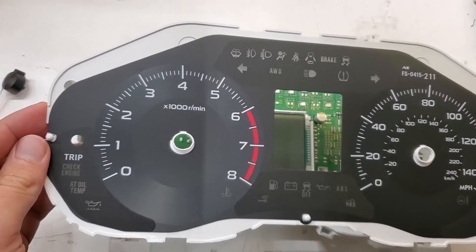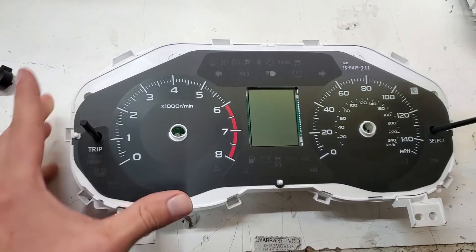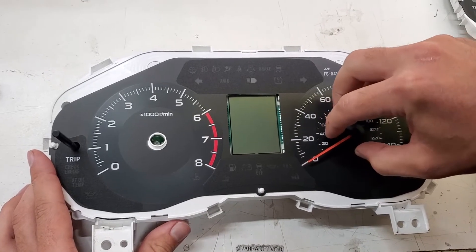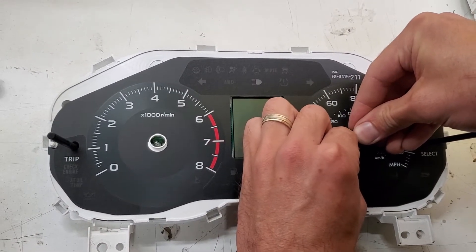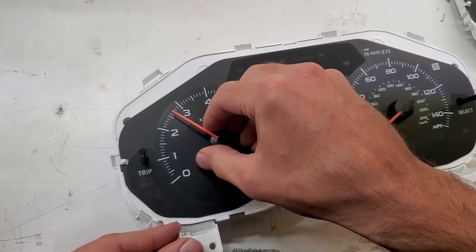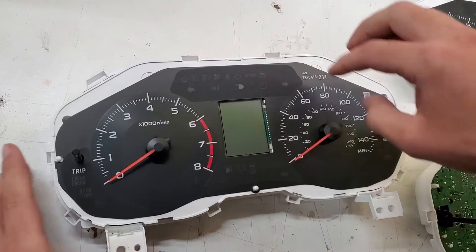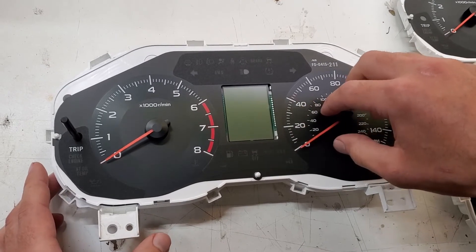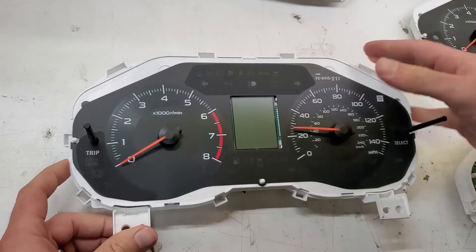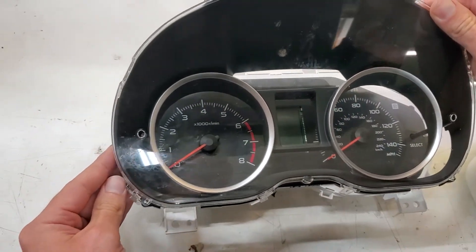Now I'm putting it back together — putting the needles in. These stepper motors have stopping points on them, so I insert the needle and turn it left until it's on zero, and you can feel the stopping point. Same with the tachometer: put the needle on, turn it all the way to zero. Then I make sure there's nothing under the lens, reinsert it, clip it back together, and it's ready to go back into the car.